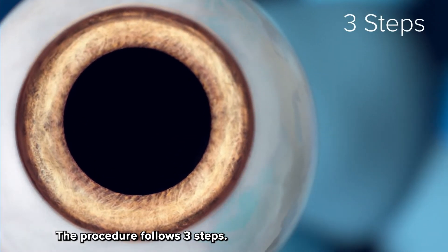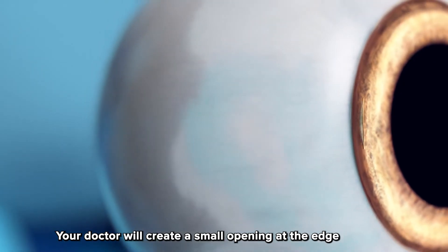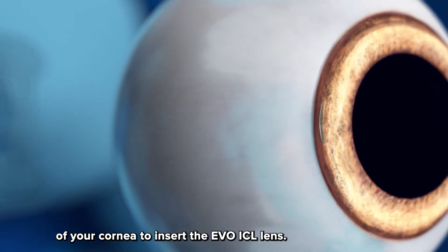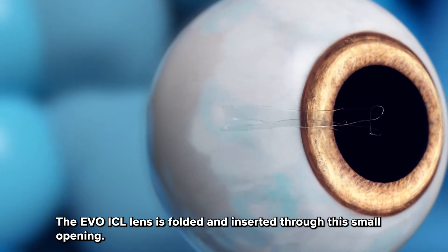The procedure follows three steps. Step one: your doctor will create a small opening at the edge of your cornea to insert the EvoICL lens. Step two: the EvoICL lens is folded and inserted through this small opening.